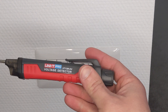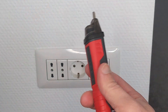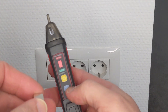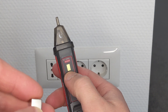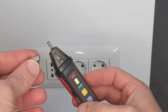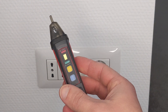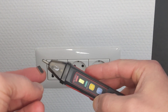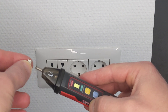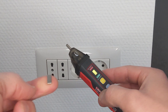Now let's check a permanent magnet. This model is the UT12M — M stands for magnetic field. So let's try it with a magnet. Let's make sure we're in the third mode, which is the yellow. This is a smaller magnet. It doesn't really detect it here at the tip, but more at the base — it does detect it here. This is a really small one.